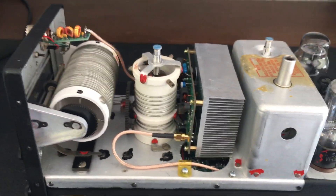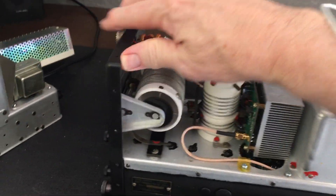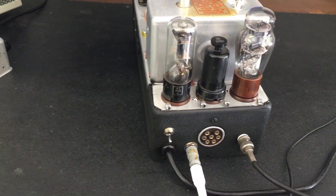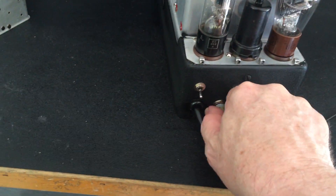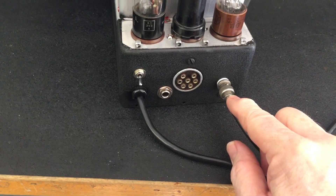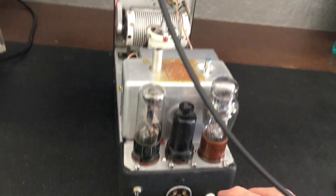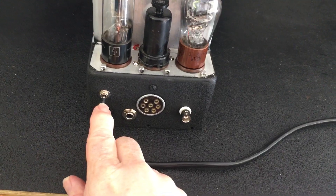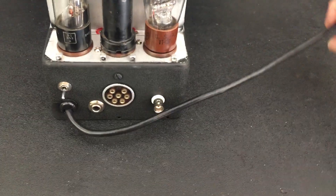Here is the linear amplifier that in the last video I told you we'd be using. Starting with the back: we have a key jack for the key, and this is for the frequency counter — with it in or out of circuit, the output is not affected whatsoever. There's also an on/off switch and a power cord.